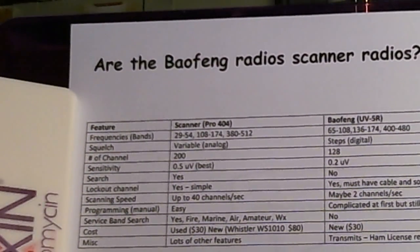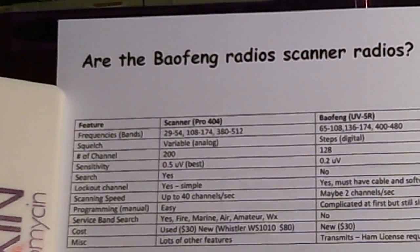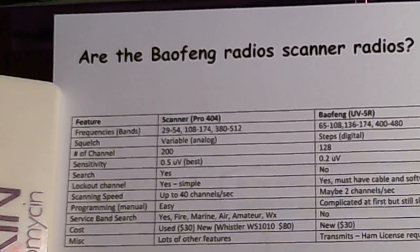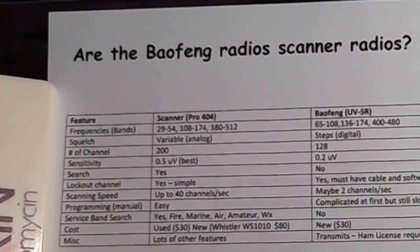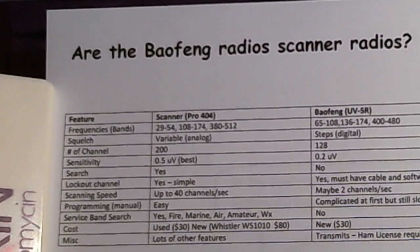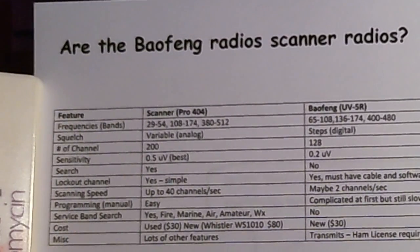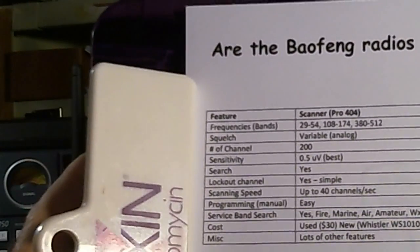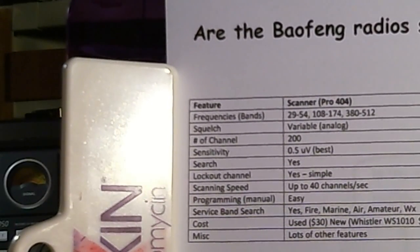One caveat: the advantage of the Bofang is that it is a transceiver, so if you bought it for transmitting on the amateur bands, that's one thing and it does have limited scanning capability. But if you're looking for a scanner and you see hundreds of Bofang radios listed on eBay, I'm here to tell you it's not a very good scanner.